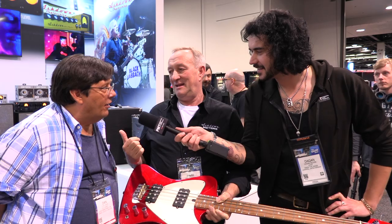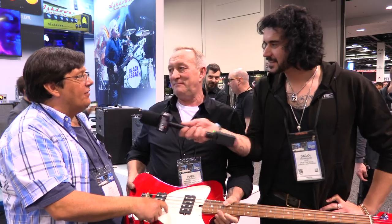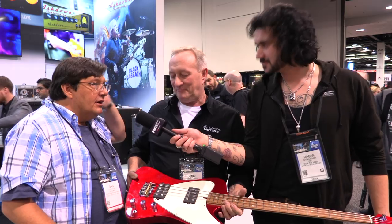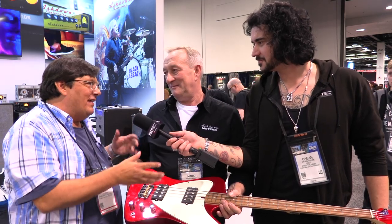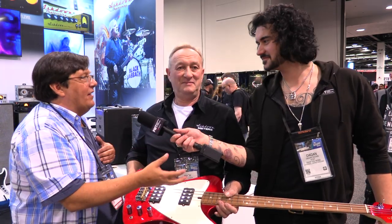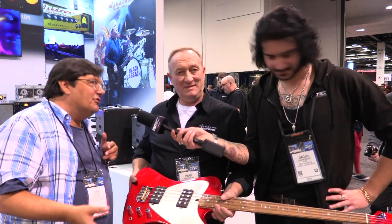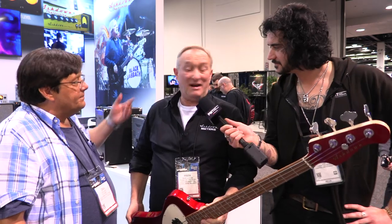We've made bass guitars a few times — the T Bass, the Lodestone Bass — which are all a bit strange, a bit freaky. We worked with John Entwistle and I made a bass for him, he liked it. I said, John, the coolest bass I think you played was your T-Bird body with the Fender neck, referred to as the Fender Bird. Although he wasn't telling me he would use it, he was behind it, and unfortunately he passed, and then it went on the show. So we decided to do it.